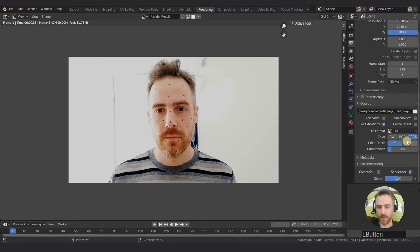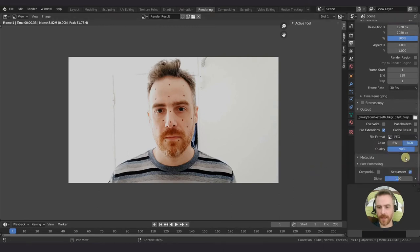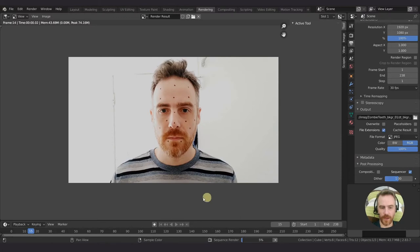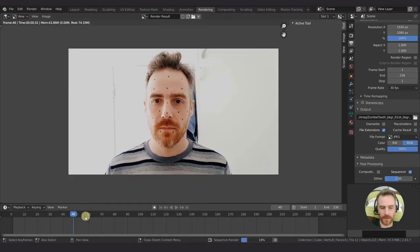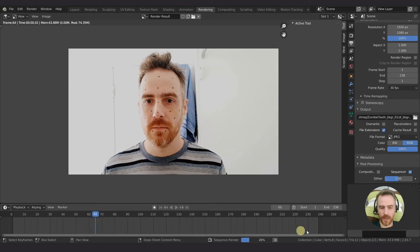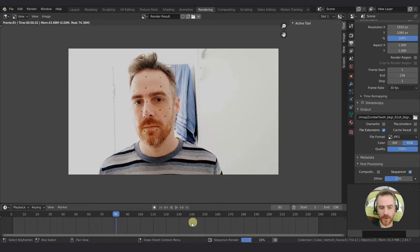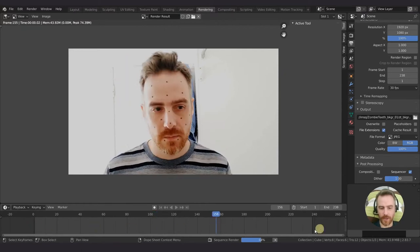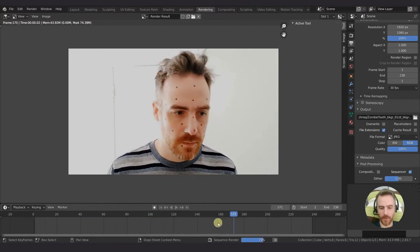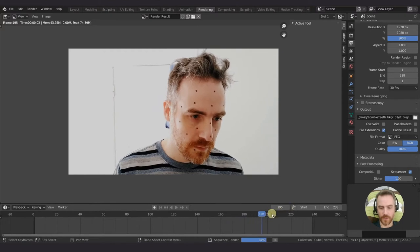I'm going to uncheck overwrite, make this a JPEG at 100%, save it, and then Control-F12 to render out all of our frames. You can see our frame range here. If you can't see the full frame range, hover your mouse over here and press Home - that will make sure the frame range is in your view.